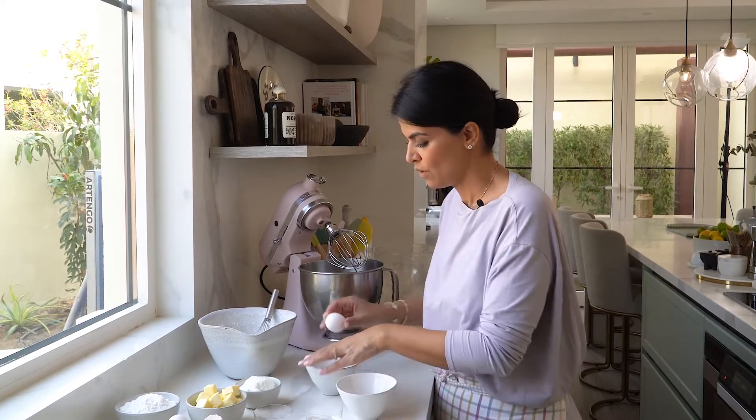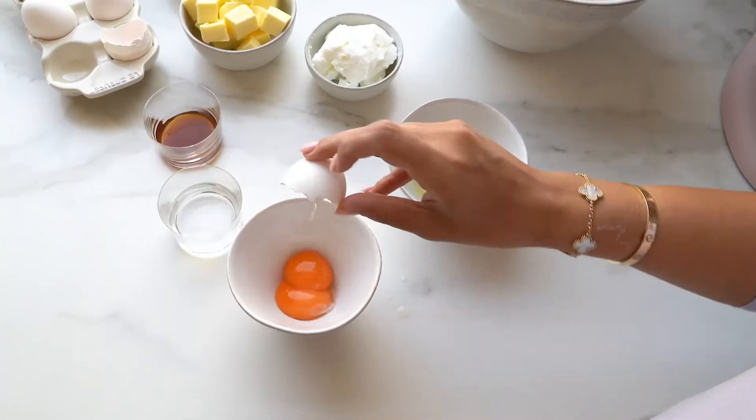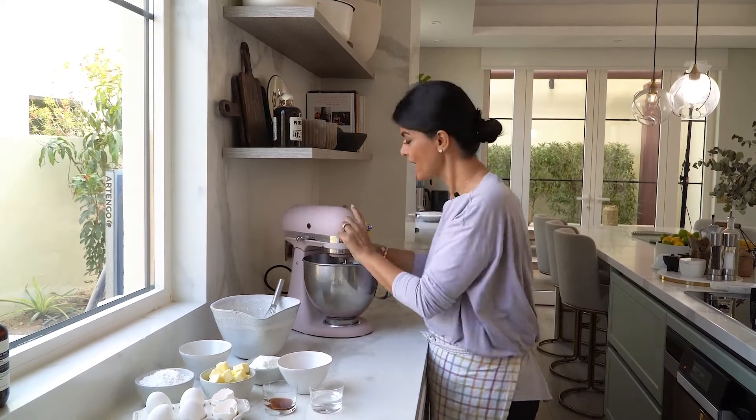I'm going to need an additional egg yolk. In a stand mixer bowl, I'm going to whisk that one egg white.